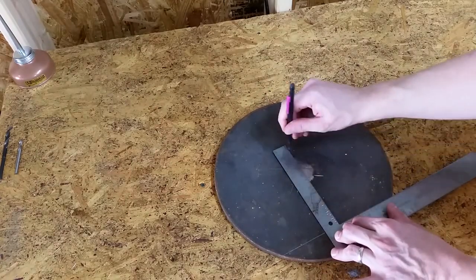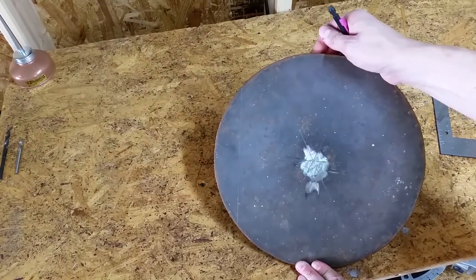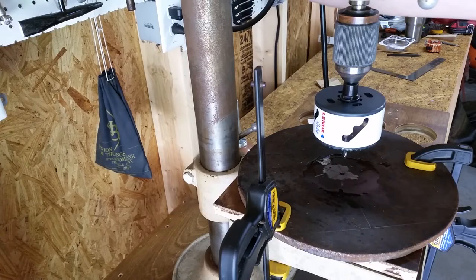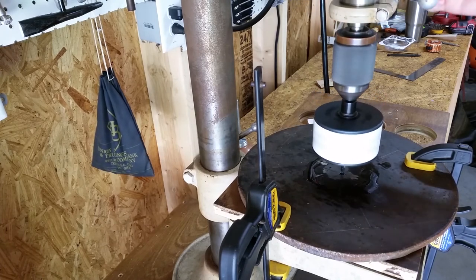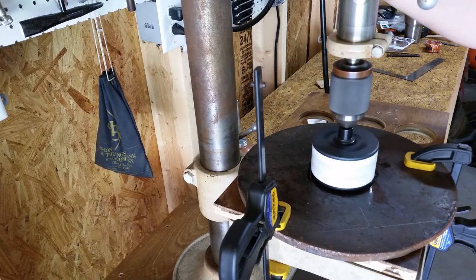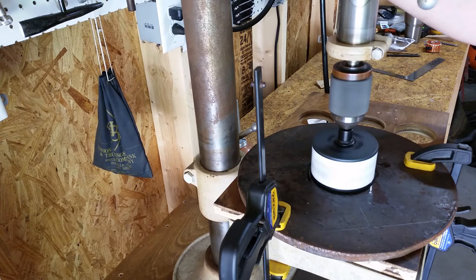This plate isn't a perfect circle, so I drew a third line just to be sure. I pre-drilled a quarter inch hole in the center to give the three and a half inch hole saw as much of an advantage as possible. I knew this was probably too much to ask of this old one-third horsepower drill press, but I wanted to at least try.